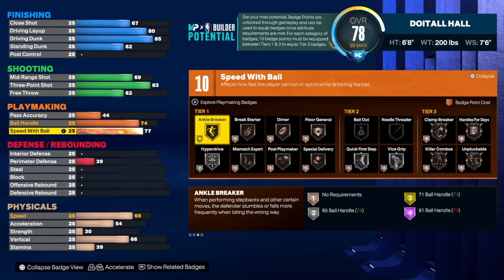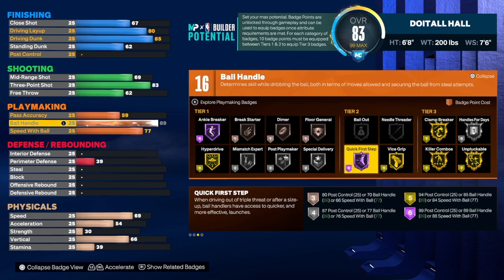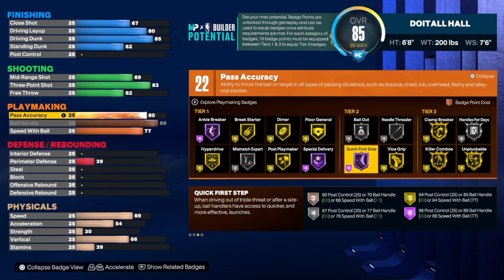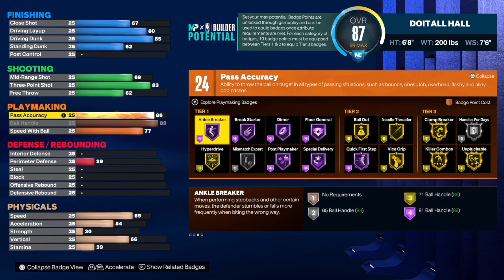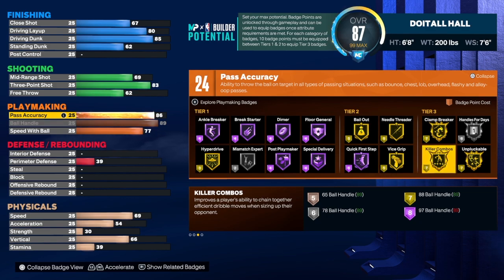For speed with ball we're going to take that to a 77. Ball handle we are going to max out at an 89 — you will enjoy Hall of Fame Quick First Step with that, I guarantee it. Some people may want it on Gold; if you want it on Gold, take it down a little, that's up to you. For pass accuracy we're going to get that to an 86 — you have to do that to get the 0.4 name. We got 24 total playmaker badges. I would use Unpluckable, Handle for Days, Clamp Breaker, Needle Threader, Quick First Step, Hyperdrive, and Ankle Breaker — this build is crazy with the playmaking. You may have to core two badges in one category.